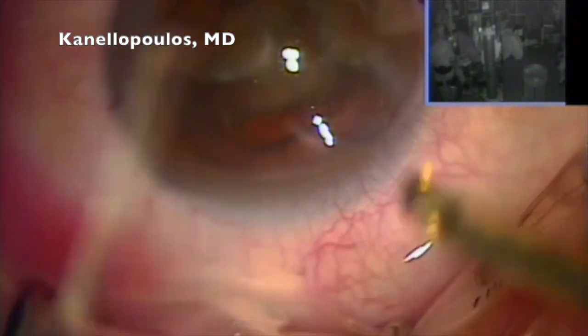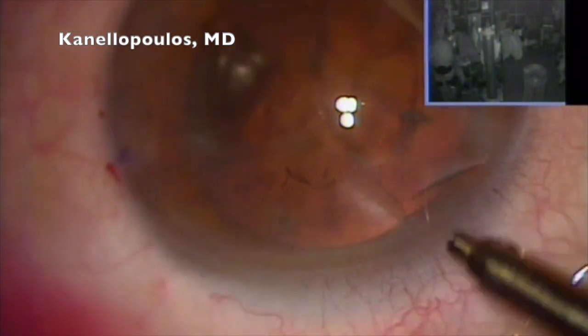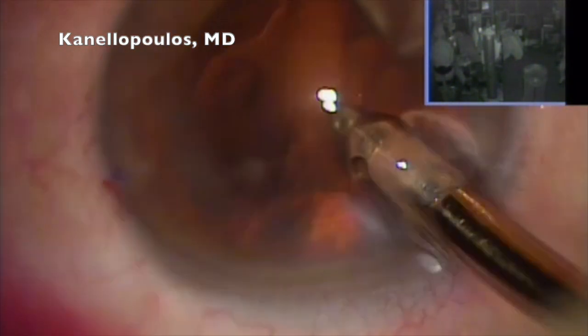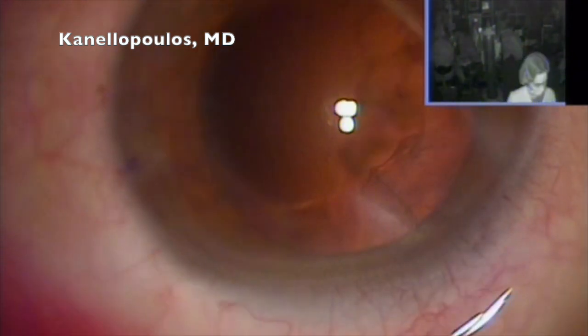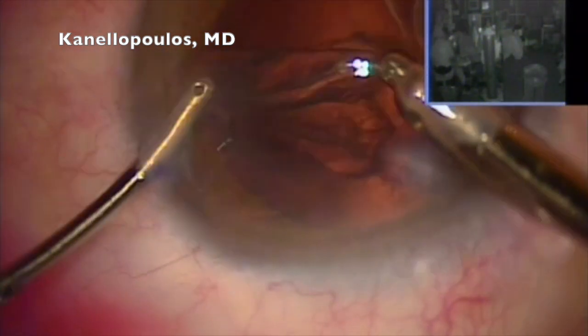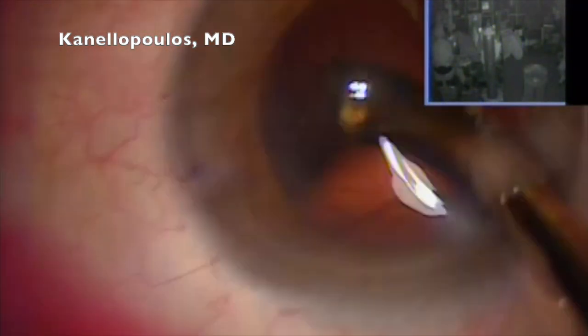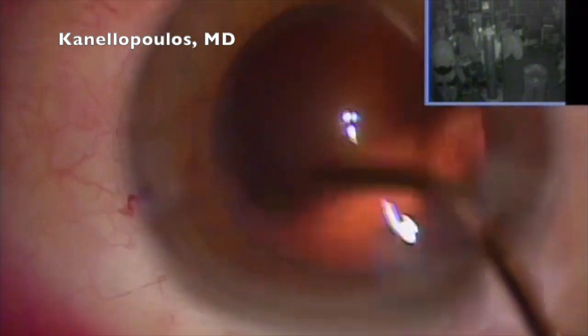I promise you I'm not as fast as it looks on this video, but I do keep good time. More importantly, our number one priority is safety. I operate on patients in Greece with peribulbar anesthesia so I can have that enhanced tolerance. I'm using my left hand to remove the cortex under my main incision. Fill the bag with methylcellulose, coming in — polish the posterior capsule.